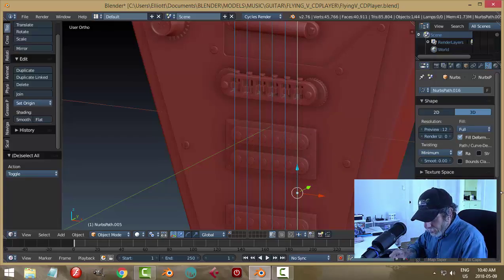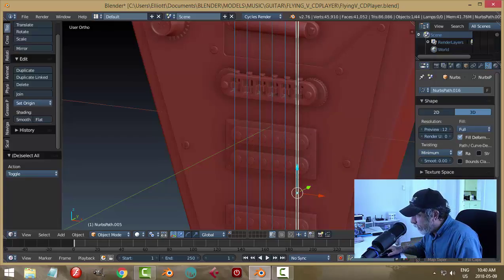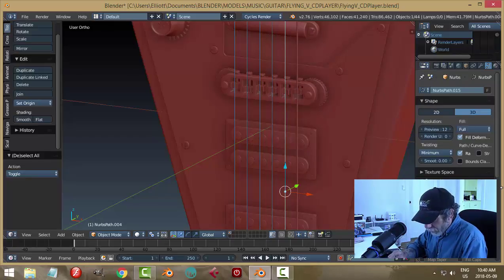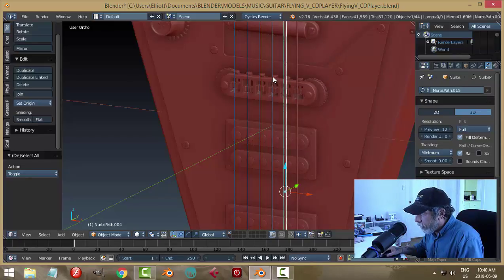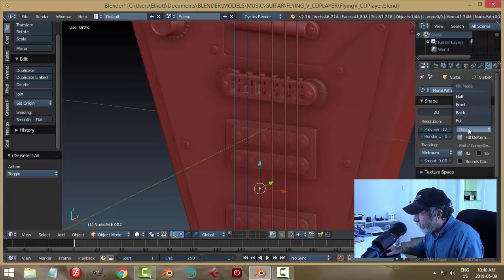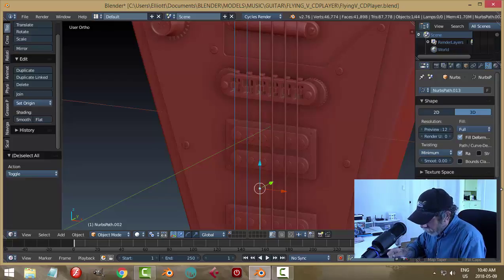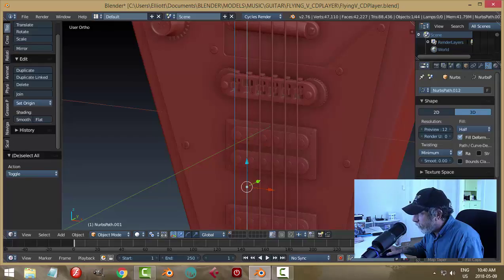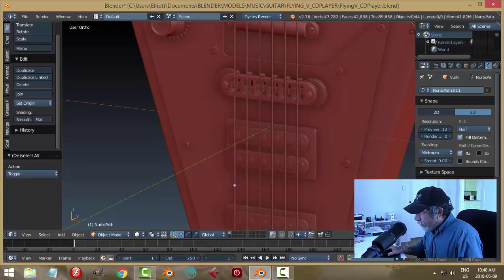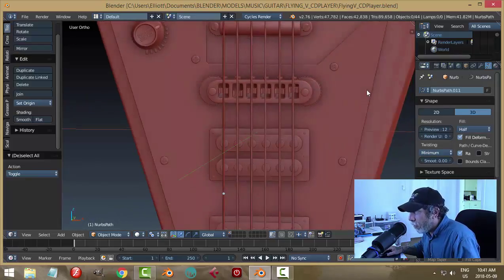These are curves, so let's go ahead and put on Full under this icon. I'm going to choose an arbitrary 0.010 for the time being and a resolution of 2. I'm going to do that for all of them — I could have done that from the beginning and then just copied them that way. Make sure you switch it to Full, 0.01, and resolution of 2. Those strings won't all be the same thickness in the end.